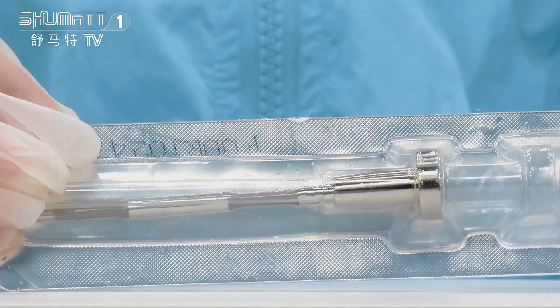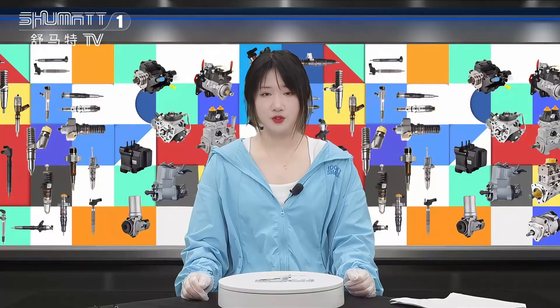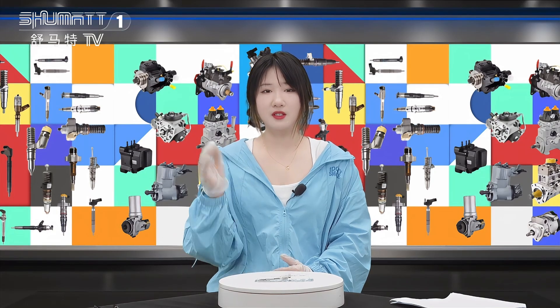For product warranty, generally we can support it for six months, quality guaranteed. Thank you for watching, see you next time, bye!